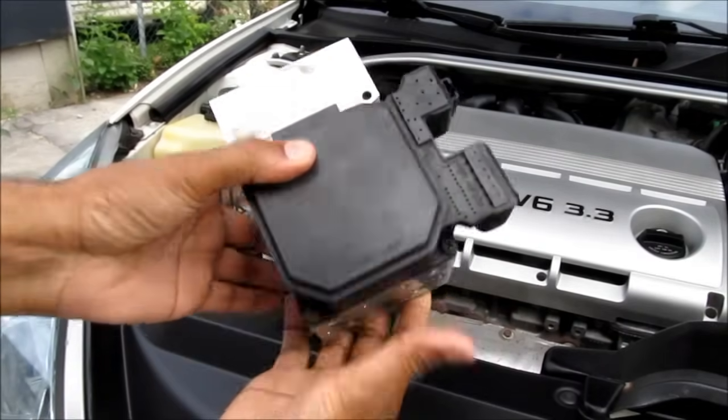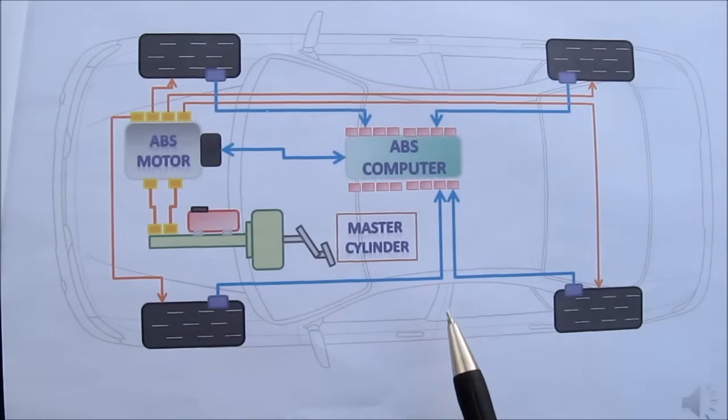This is an ABS motor. Have you ever wondered how it works? First let me quickly describe how the ABS system in your car works.